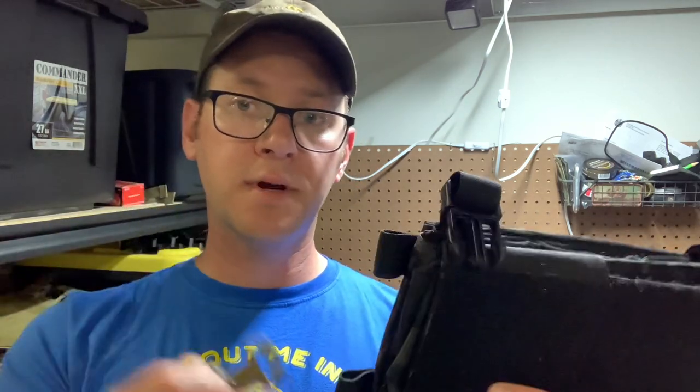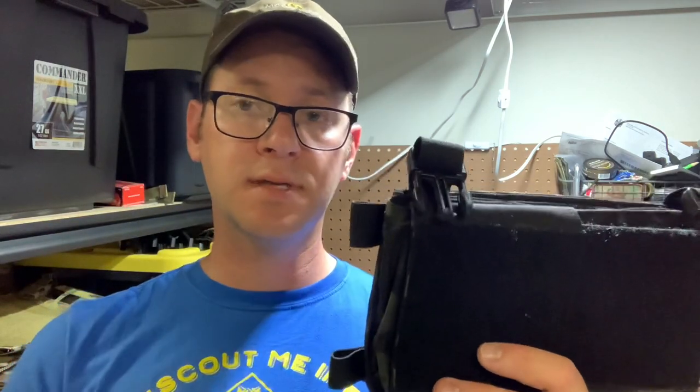If you don't have field repair buckles on your rig and they're attached to something like this — cut the buckle, don't cut the webbing, and then you can add split bar buckles later on. Appreciate it guys, thanks.